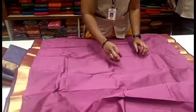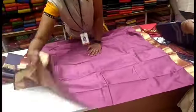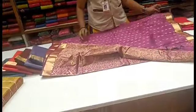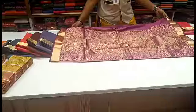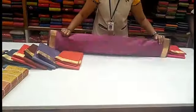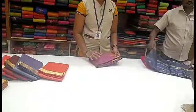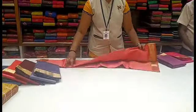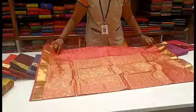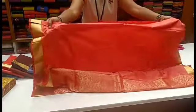Look at the sari — any embossed design on both sides. This is plain. The sari is plain, simple and neat. So this is a sari pattern.